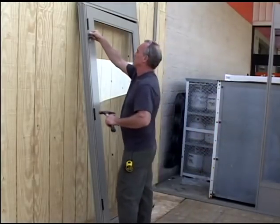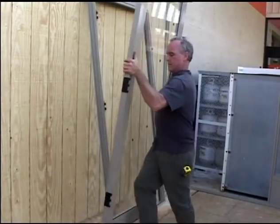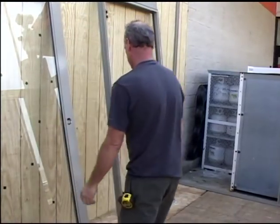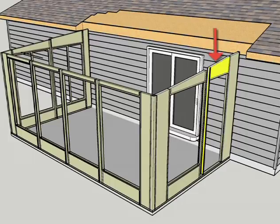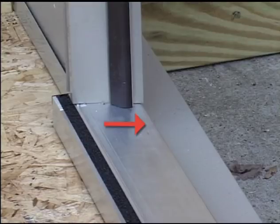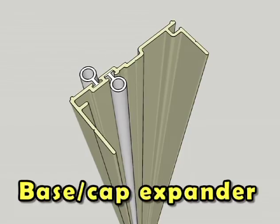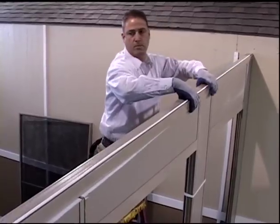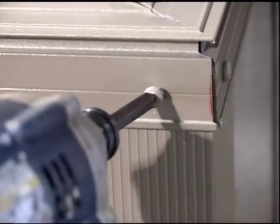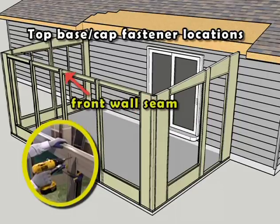Locate the wall panel containing the door assembly. Remove the three hinge leaf pins and separate the door slab from the door jamb. Carefully set the door slab off to the side for later reinstallation. Place the wall panel over the top of the base cap expander and slide into its final location. Verify that the door threshold is sloping towards the exterior of the room. Install the last remaining fill panel. Place the base cap expanders on the top of all the wall sections until a proper mitered corner connection is made. Install the interior and exterior fasteners to the top base cap expanders at the structure, mitered corners, and front wall seam locations only.